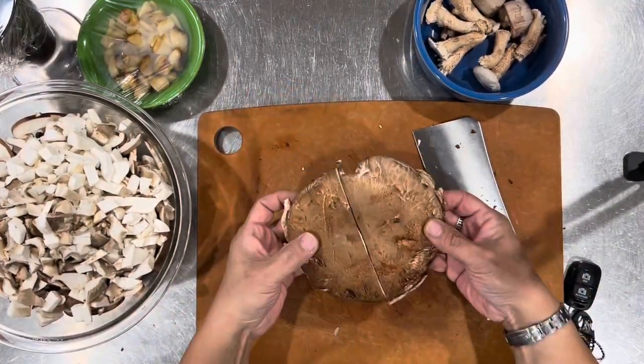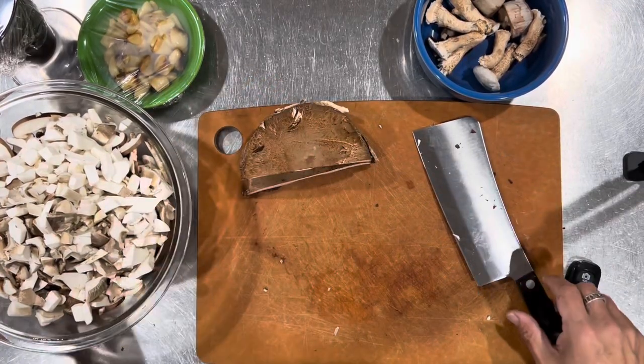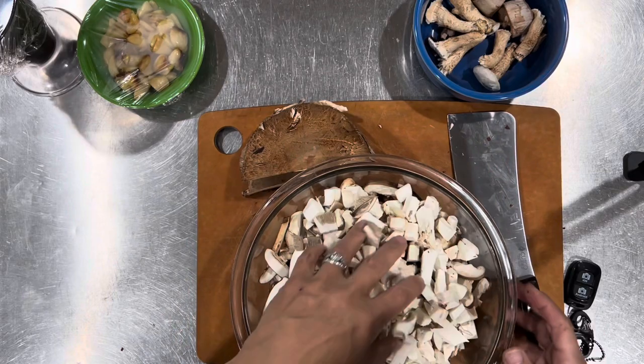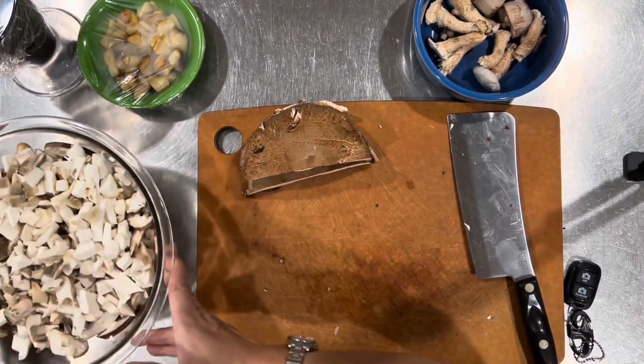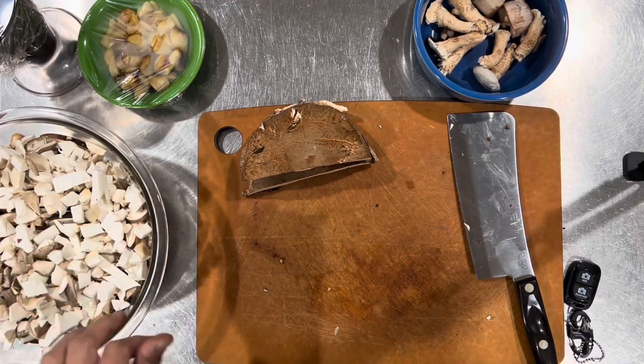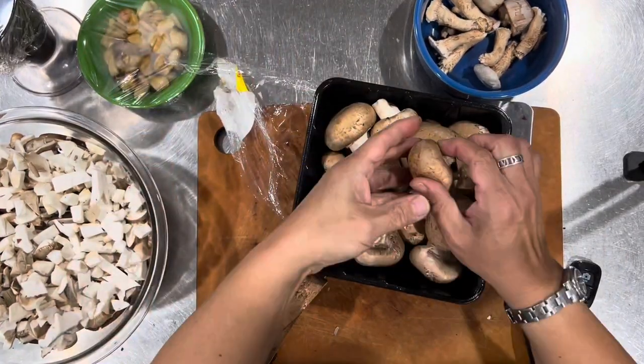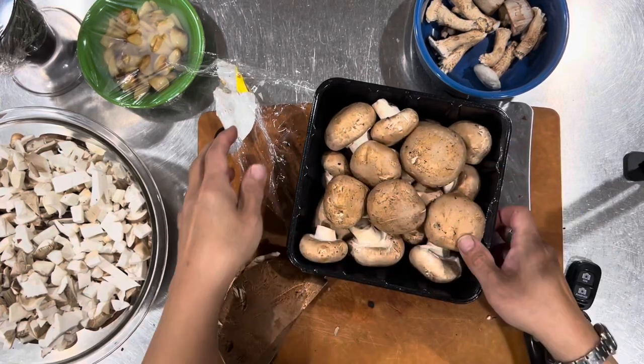I'll save these — I should have just used one cap but I'll make a burger or something out of these. The recipe calls for about a pound and a half of mushrooms, but we don't mind more. Actually I'm going to save these two because I will not need them.